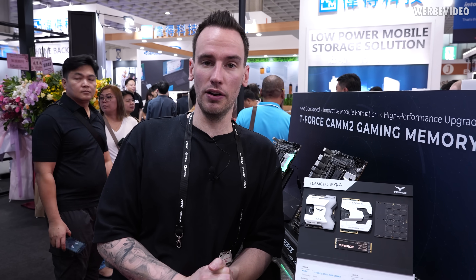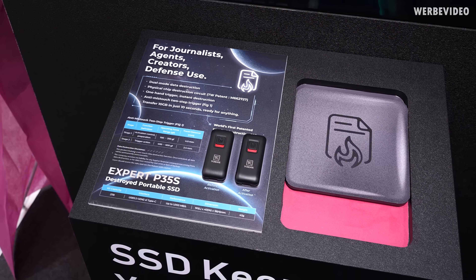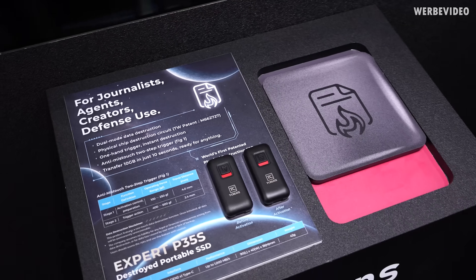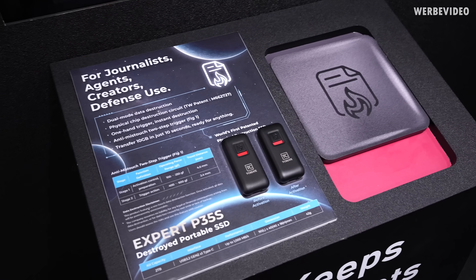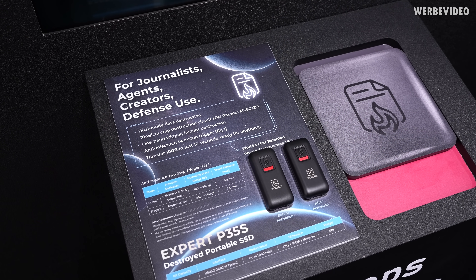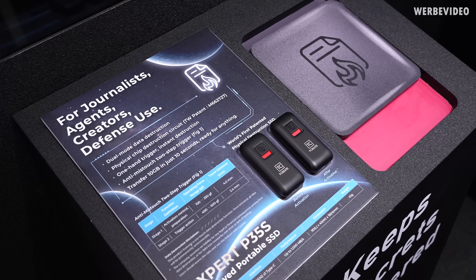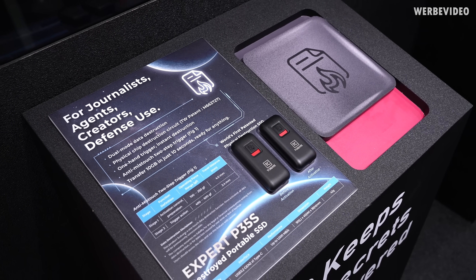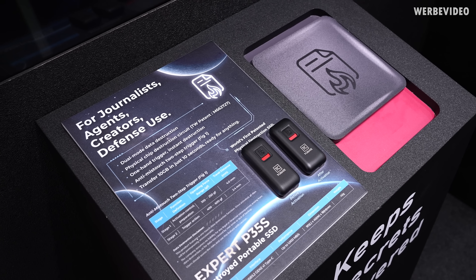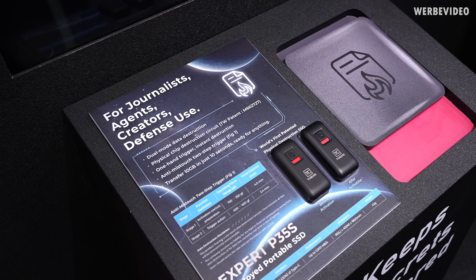The craziest product Team Group is displaying is this self-destructing SSD. I first thought it was maybe just erasing the storage, but no — it is actually physically destroying it. I asked how they're doing it and they didn't want to go into much detail, but I think they might just run extra high voltage through the flash and thus destroy it. They definitely pointed out that it's not just erased — that would mean you could somehow recover the storage — but they said it's physically destroyed.